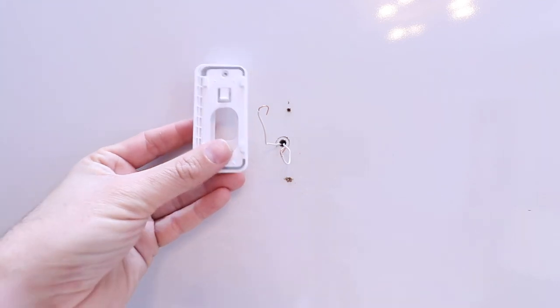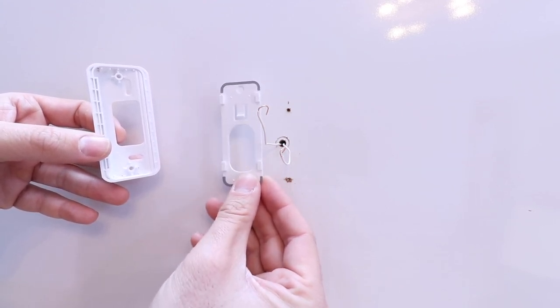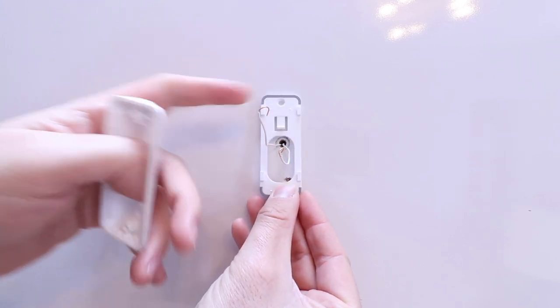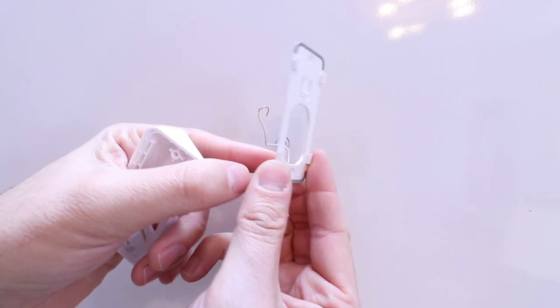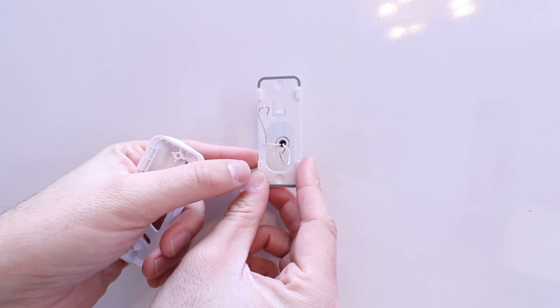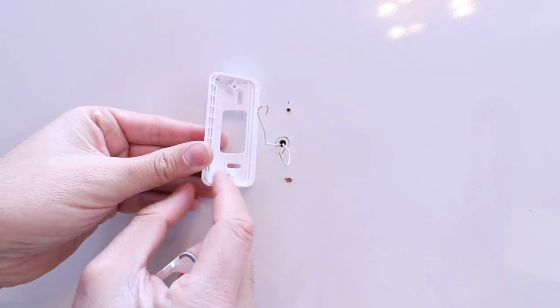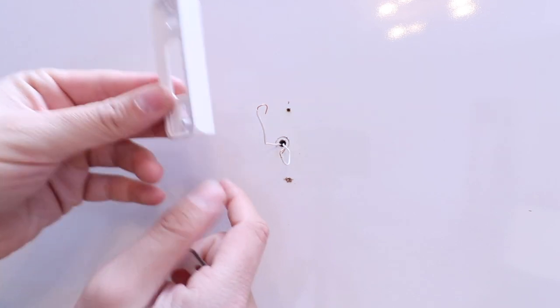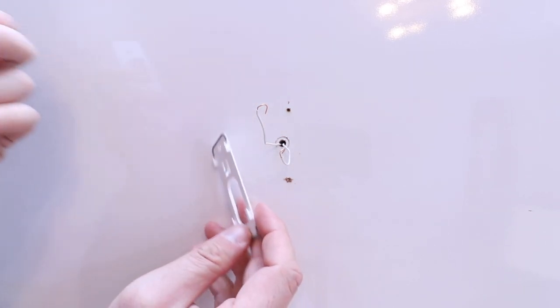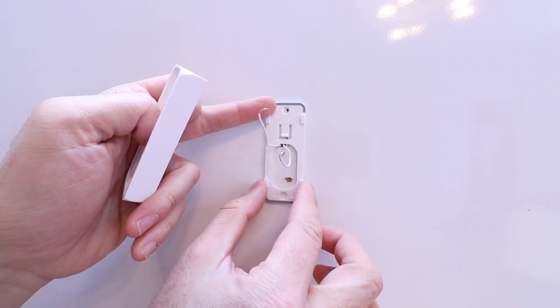Now that we've got the existing doorbell removed, we're ready to install the Wyze mounting plate and bracket. It comes in two pieces. If you want to mount your doorbell facing straight forward on a flat surface, you use this smaller piece, screw it in, and then the Wyze will just clip onto it — there are a couple of ledges it slides right onto. You can also angle it. The bracket allows you to angle the Wyze doorbell's viewing angle left or right. Flip it around and you can have it go the other direction.